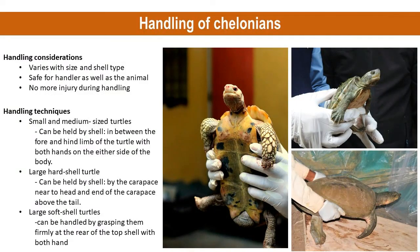Handling turtles and tortoises varies with size and shell type. The handling procedure should ensure the safety of the handler and the animal being rescued. It should cause minimal stress and not aggravate any existing injuries. Most small to medium-sized chelonians are easily held by the shell with both hands on the side of the body, keeping both hands between the fore and hind limbs of the animal.